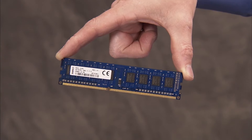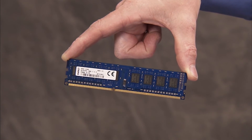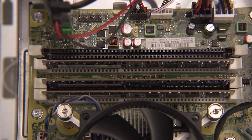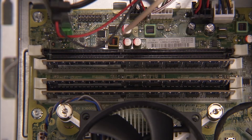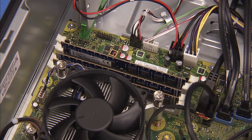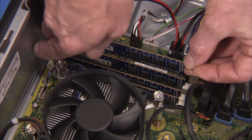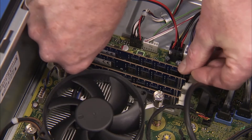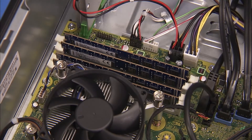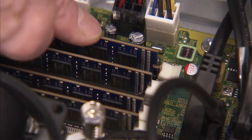Replacement: There is one notch on the bottom of every DDR3 DIMM module, offset from the center, that fits over a tab in the DDR3 DIMM memory socket. When installing DDR3 DIMMs, align the notch on the module with the tab in the socket. Press the module into the socket until the clips on both sides of the socket lock into place.